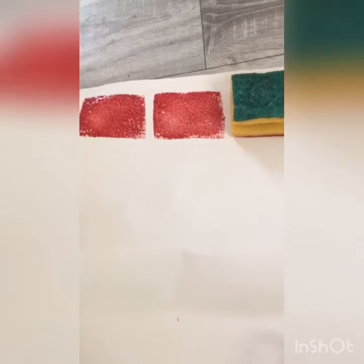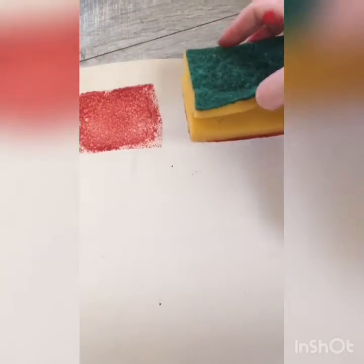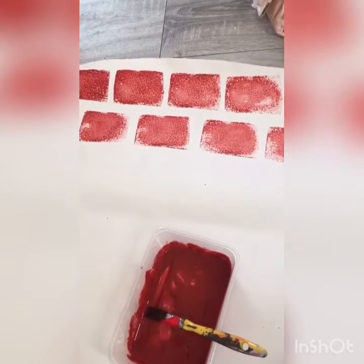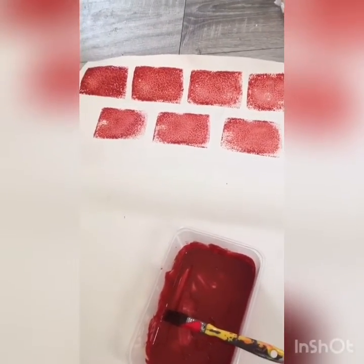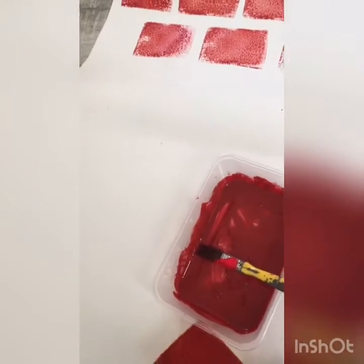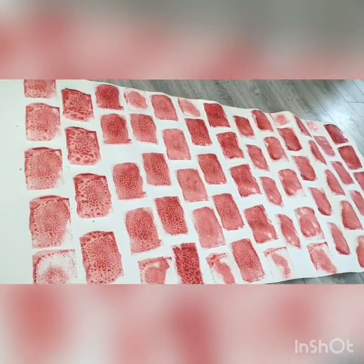I might put a bit more orange in - oh, it doesn't look too bad. I'm going to do a few more, come back. So I've done the second row, it's looking better than I thought it would. My husband is a bricklayer so I'm a better bricklayer than him! What I've done is left a gap - can you see that? So it looks like proper little bricks. I haven't put the sponge directly in the paint; I've brushed the paint on it so it's not all blotchy.